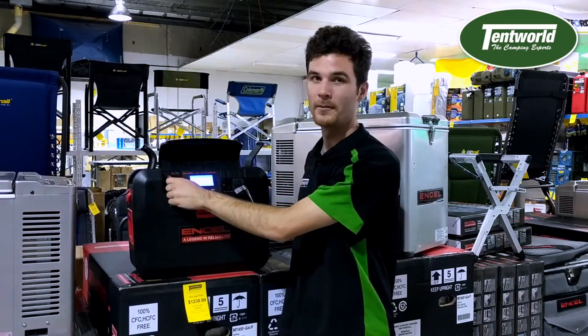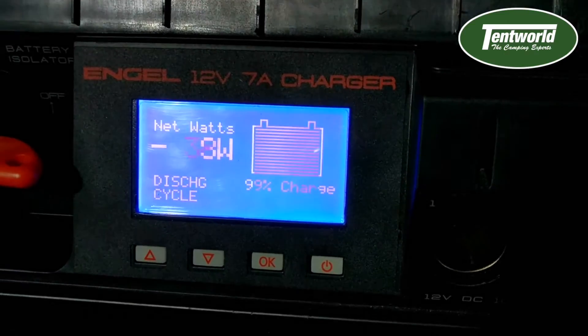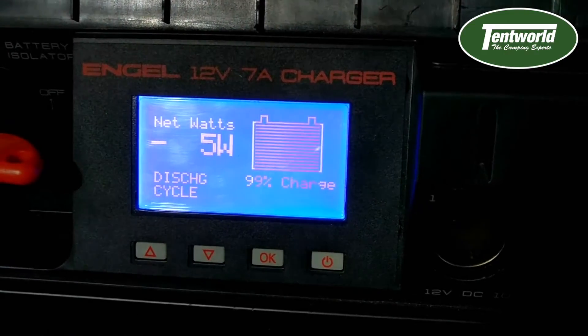On the front here you also have your battery isolator. So you turn this off and as you can see the fridge is turned off and this goes down to 0 watt draw.